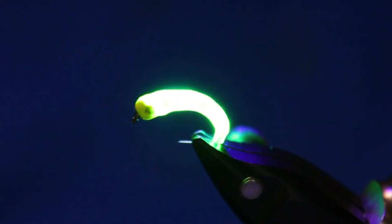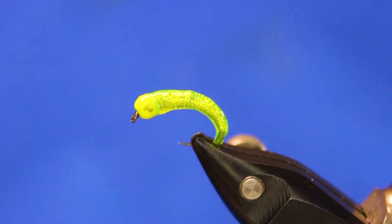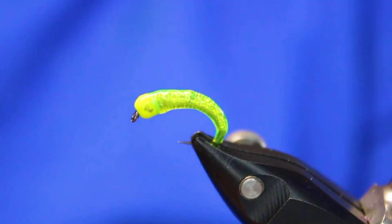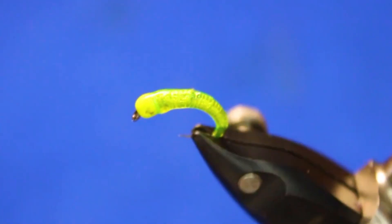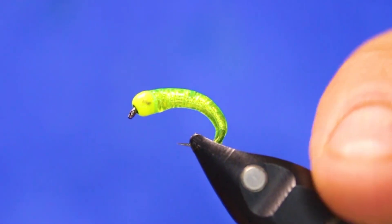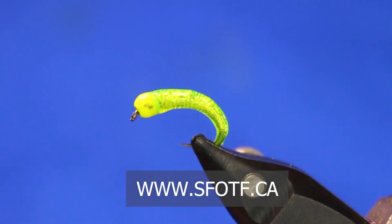Now watch when I hit this thing with a UV light — this thing just lights up like a light bulb. It's absolutely amazing how much this lights up. It's that green body glass from Hens, but it's also that silver underbody that really makes it shine. It's a really, really simple fly. There's not much to it, but it is absolutely deadly. There she is — that's the finished hollow grub. I've been using this one for quite a few years, and it works real well. I've tied a bunch up for my buddies that go ice fishing, and they just love it. Hope you guys enjoyed that one, and thanks for watching another episode of Sport Fishing on the Fly. Tight lines, everyone.